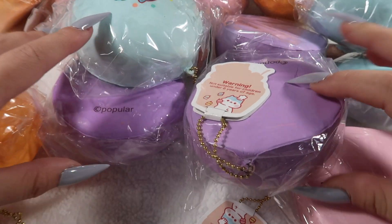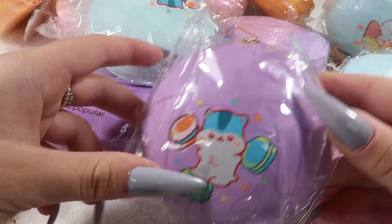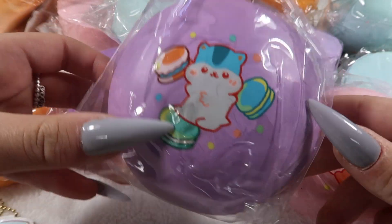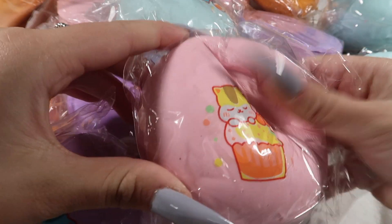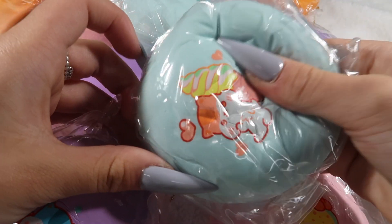We've got all the jumbo dessert buns. They come in purple, pink, blue, and orange, and the designs are the macaron, the cupcake, and the ice cream.